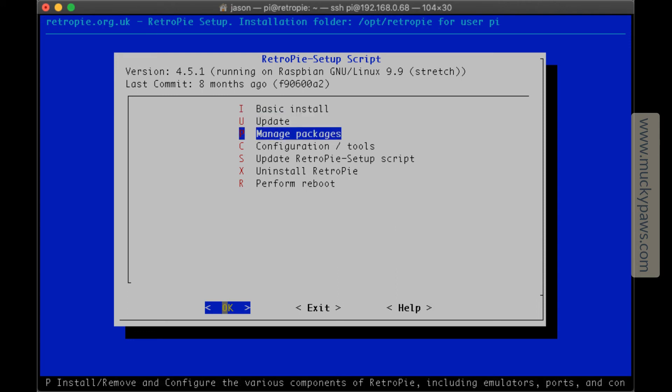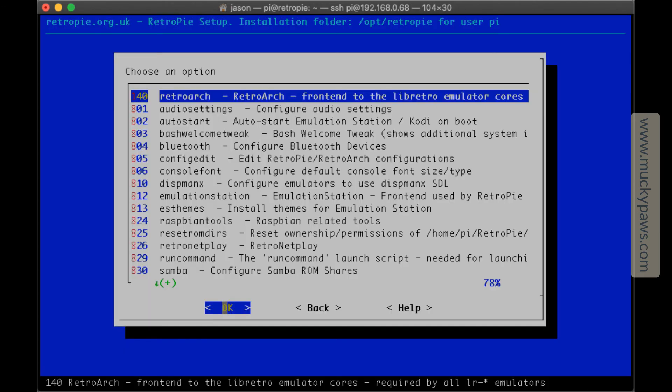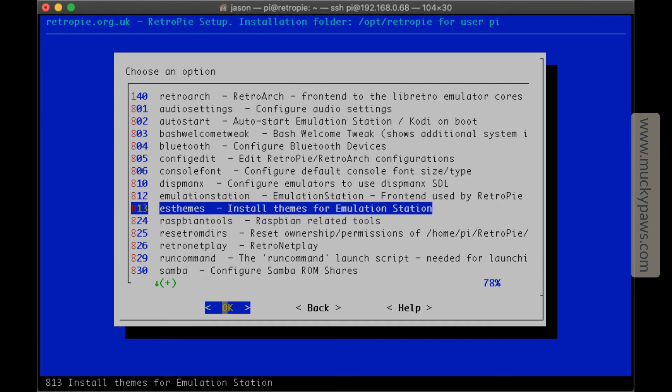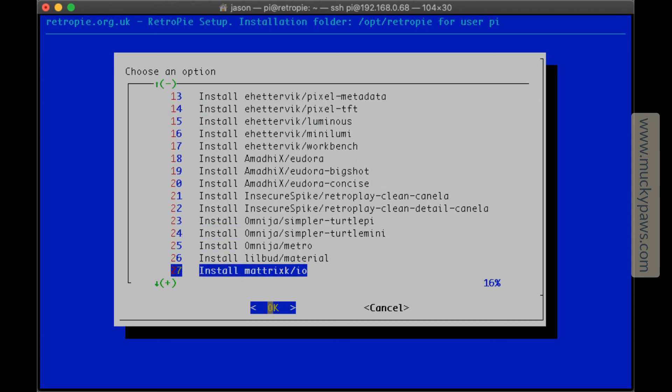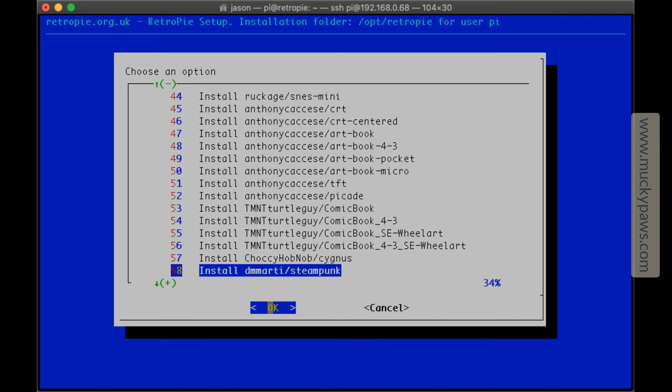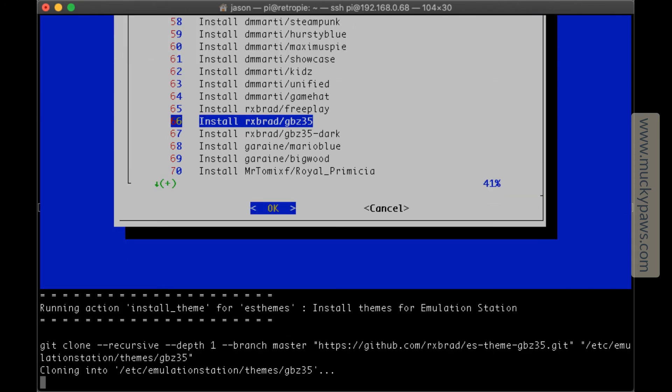Move down to Configuration and Tools or press C. Then move down to 813 ES Themes and hit Return. There are a lot of things you can do and different themes to install, but what works best for the GPI is the RXBRAD GBZ35 theme — or there's a GBZ35 Dark variant. Hit OK to install this theme and it will pull down the latest version from Git and install it onto your device.